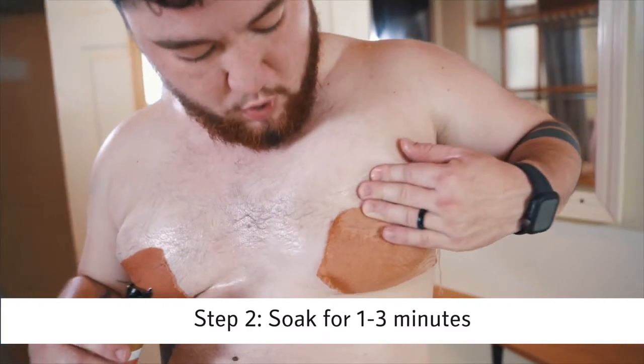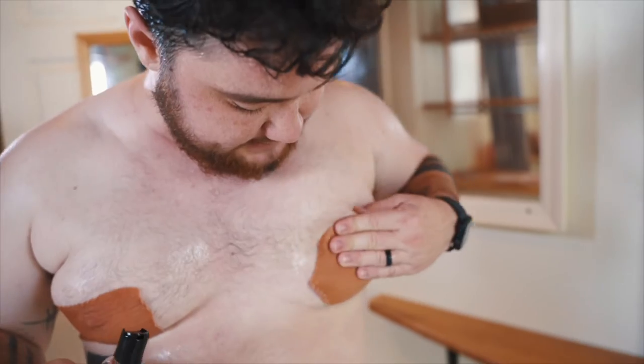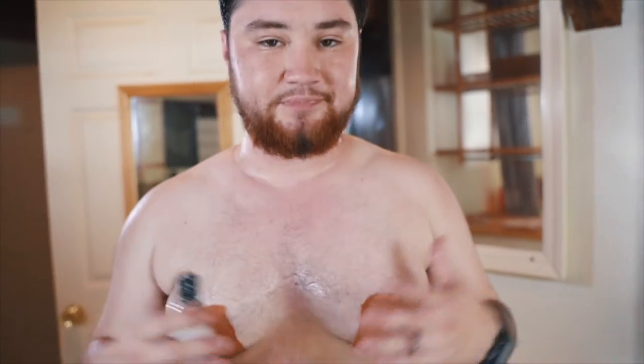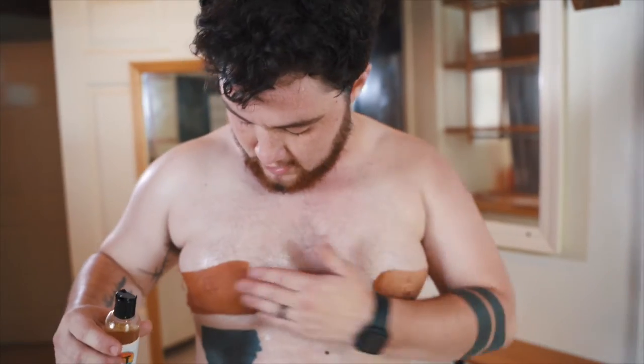We've been working out here, getting sweaty and working hard for this event. This is real time — this is really what it's like. I can sweat, I can work, and I don't have to worry about it coming off unless I'm taking it off.